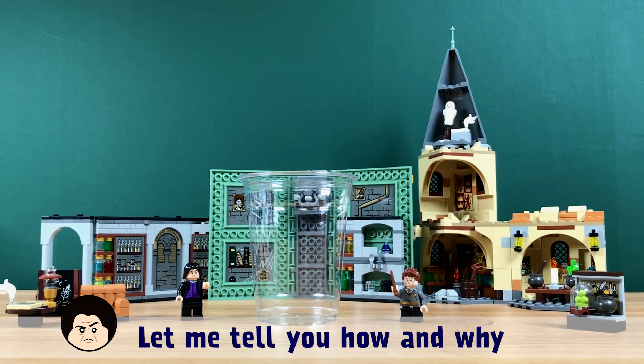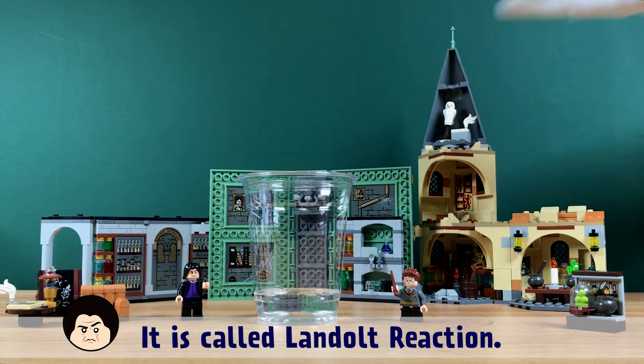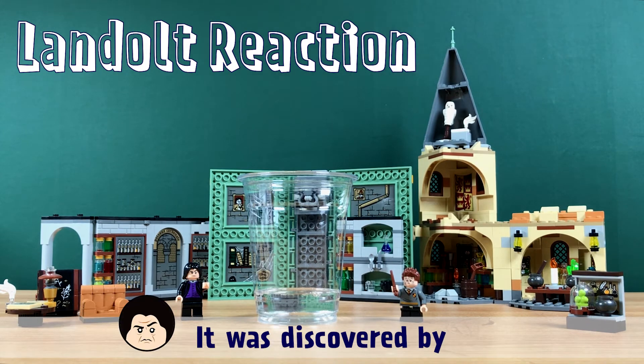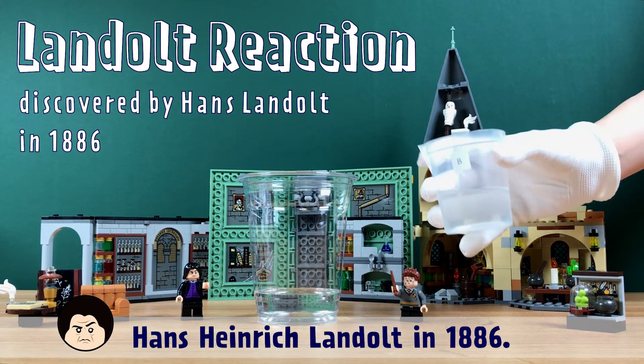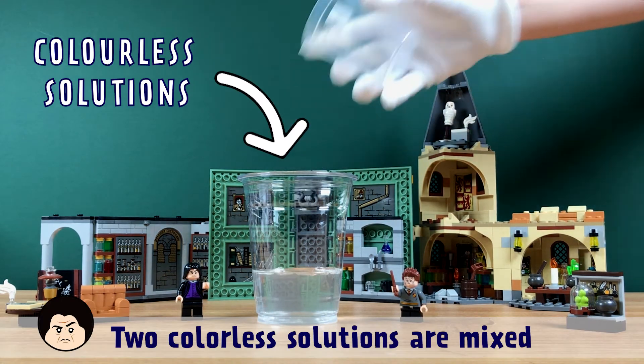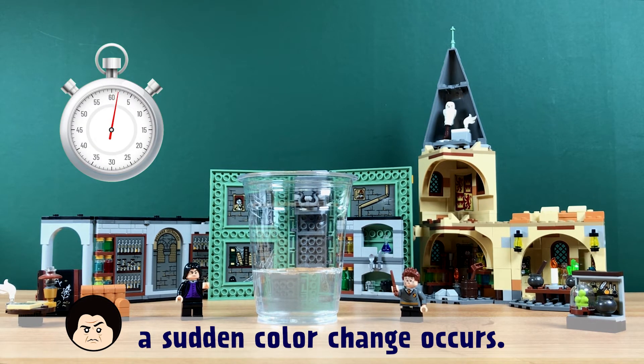Actually, this is science, not magic. Let me tell you how and why this science activity works. It is called the Landolt reaction. It was discovered by Hans Heinrich Landolt in 1886. Two colorless solutions are mixed, and then, after a certain period of time, a sudden color change occurs.